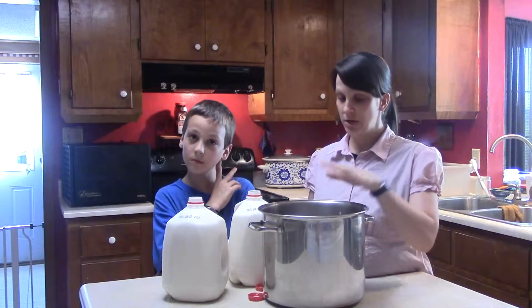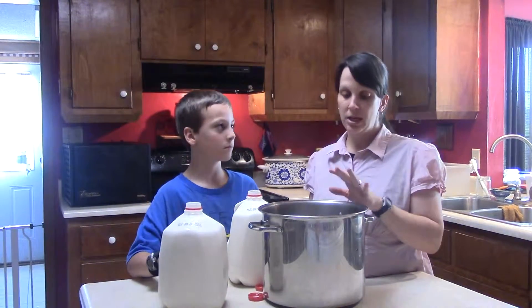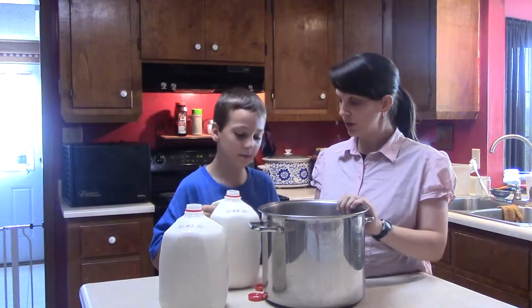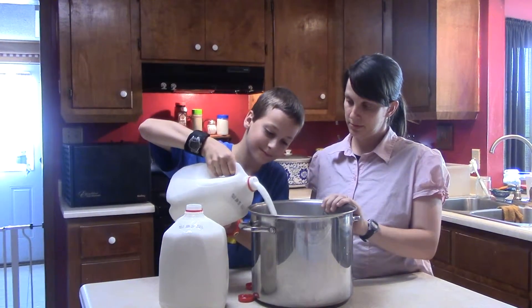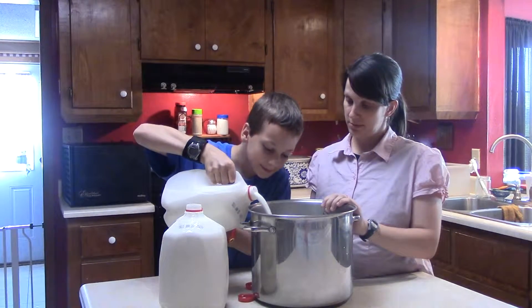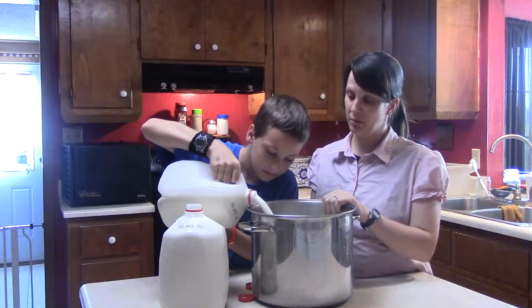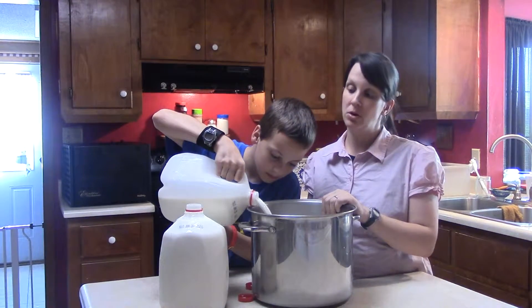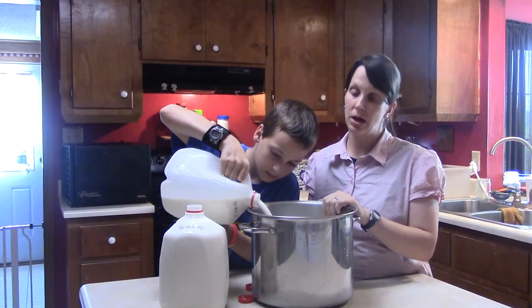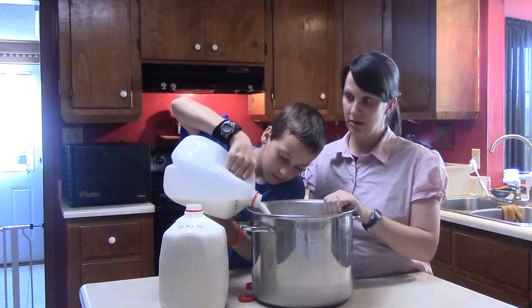The first thing we're going to do is get a nice big pot and put our milk in. We're doing two gallons. Raw milk would of course be best, or organic, but we don't have access to raw milk so you can just use regular milk from the store. We use whole milk though — not skim or anything like that. You want to have all that nice fat in there; it's not bad for you.